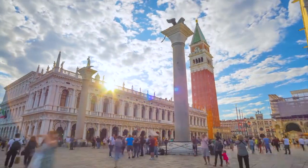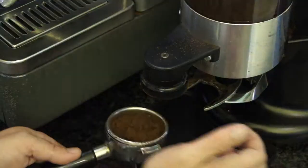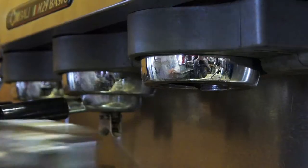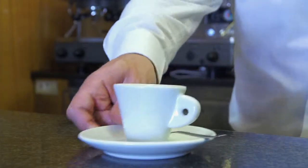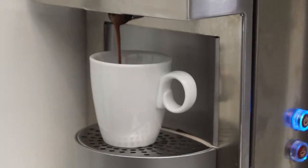Every day the world consumes more than 1.5 billion cups of coffee, in bars, in the office, at home and on the street.